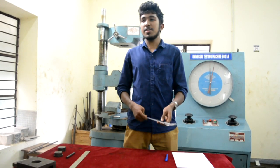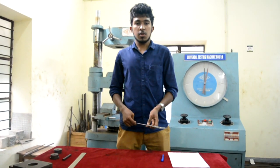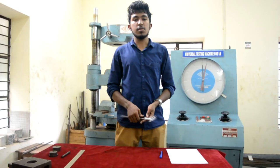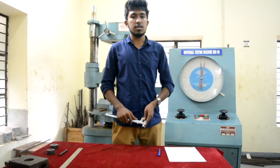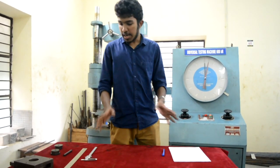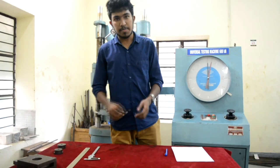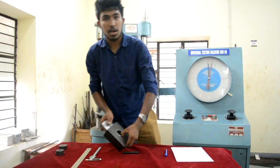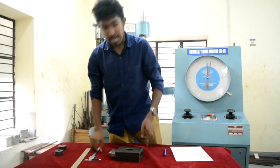I am here to demonstrate the double shear test experiment. We performed this experiment on the university testing machine, the same which we employed for tension test, bending test, deepening test, etc. Our experiment requires certain apparatus: a test specimen, test jig along with the eye plate, and a vernier caliper.